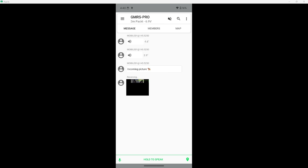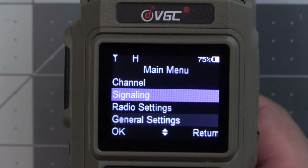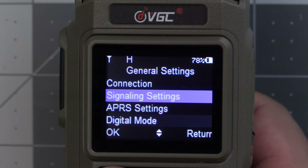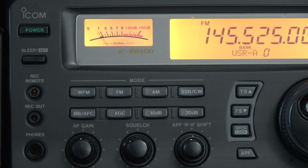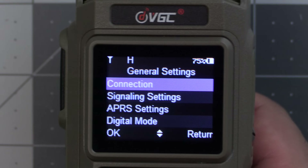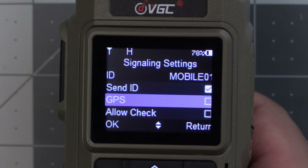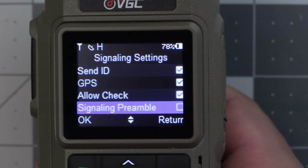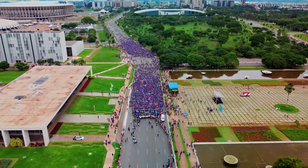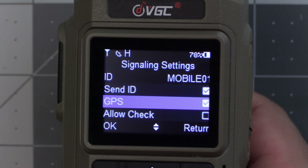This radio also has a feature I really like that I haven't seen on any other APRS radios: a signaling option that allows you to send certain packets of data at the end of your voice transmissions. It lets you specify what data you want to send, like your ID — which could be a tactical callsign as long as you're using your FCC callsign appropriately during voice traffic — and you can also set it to send your GPS location. I can see this being useful for public service activities where you need to track the locations of team members.